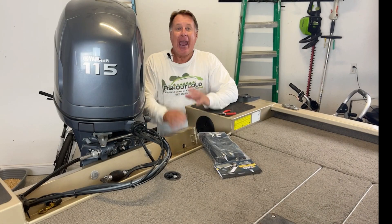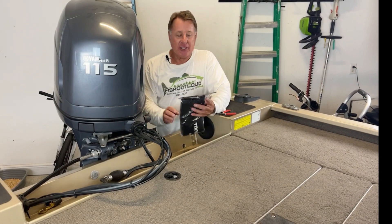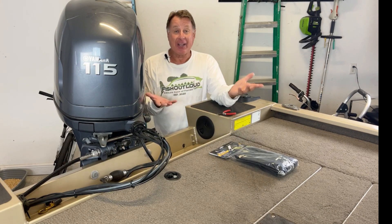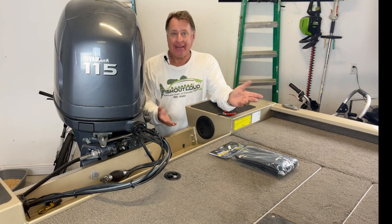Hey, welcome. This is Sig Taylor with Fish Out Loud. I'm getting ready to take my G-Force trolling motor jacket, which usually goes on a trolling motor. And because I have a Garmin trolling motor, I really don't need one of these.